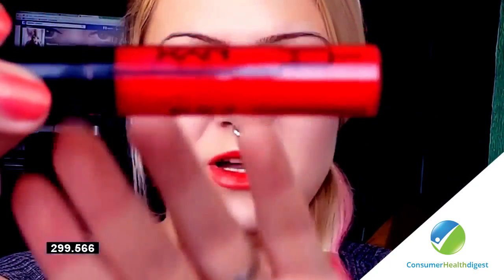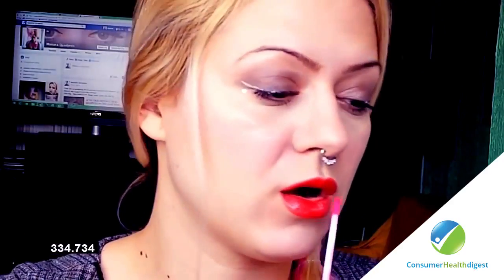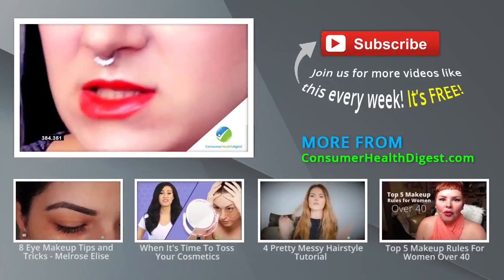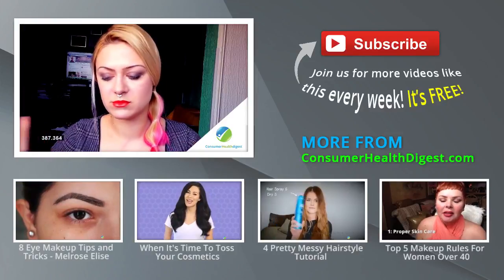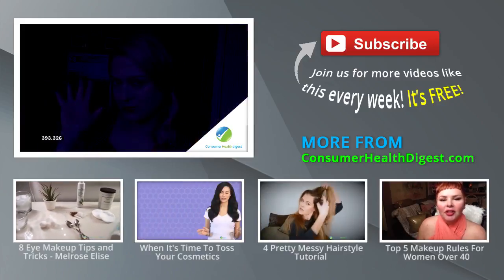We're gonna use this lip plumper — this is NYX in Scarlet. So go over it. Now this is a lip gloss, so it's gonna make your lips reflect more light and that's gonna make them look a little bit bigger. So this is what you wanna do: have all these bright reds and some gloss. If the gloss is a lip plumper, even better. And you're ready! Bye bye!